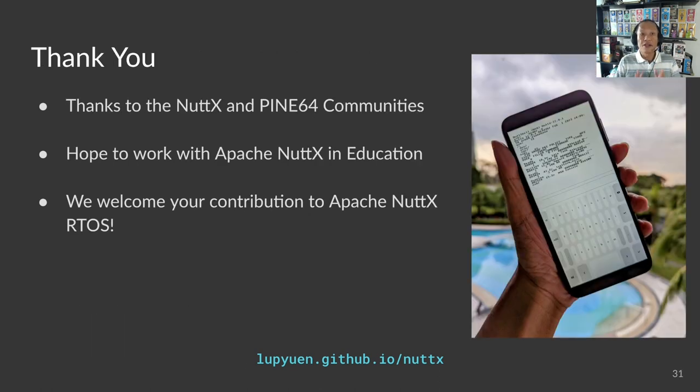Apache NuttX on PinePhone has been an incredibly rewarding journey, thanks to the awesome NuttX and Pine64 communities. We have seen so many educational opportunities today. I hope to do lots more with Apache NuttX in education, and we welcome your contribution to the Apache NuttX project. Thank you.